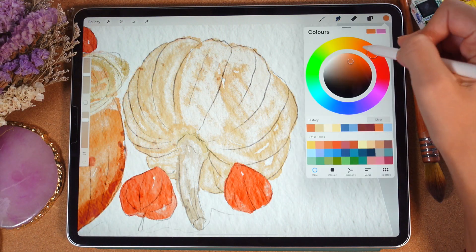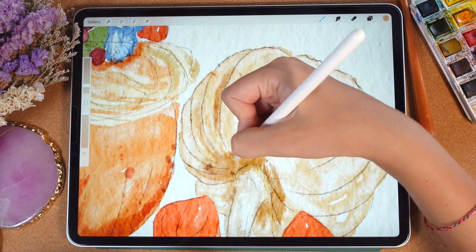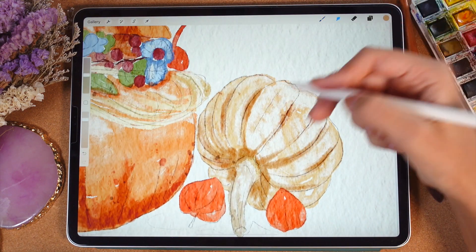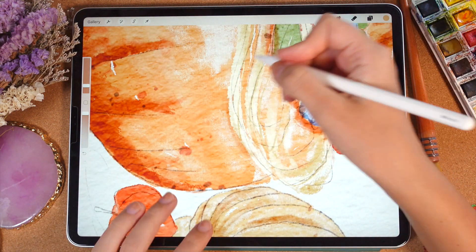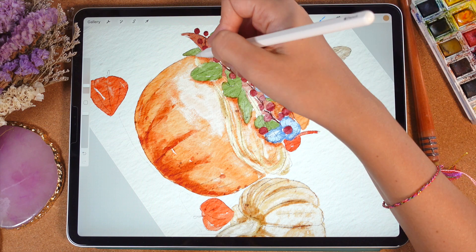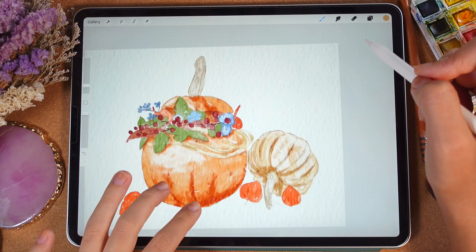Now let's do the same with this pumpkin — let's add shades to this pumpkin as well. Remember, this color palette is not that vibrant — you have pretty pale colors here. You might use the selection tool and then hue saturation and brightness, but actually I'm a big fan of painting in a traditional style. My aim is to reach this authentic watercolor look, trying to use the same methods as if I were painting traditionally. That's my approach for painting these lovely pumpkins.